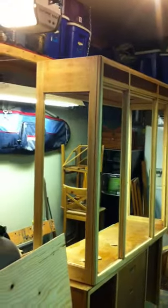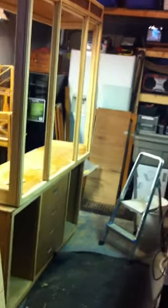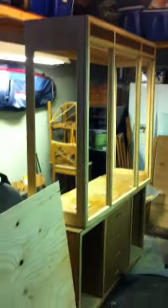I've actually never really worked with wood before, so this is a first for me. I will keep you guys in touch and let you know how it goes throughout the process. If you have any tips for me, feel free to let me know. Thanks.